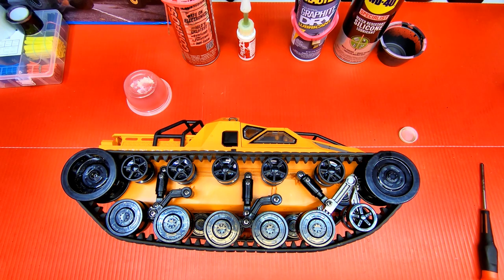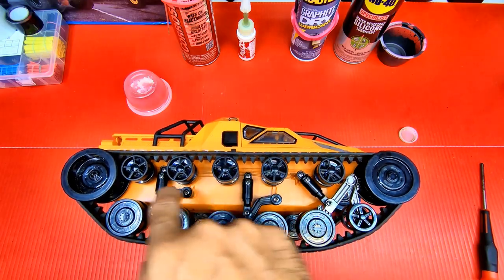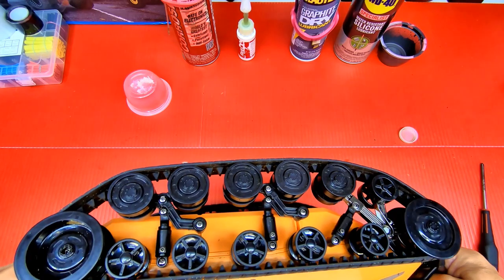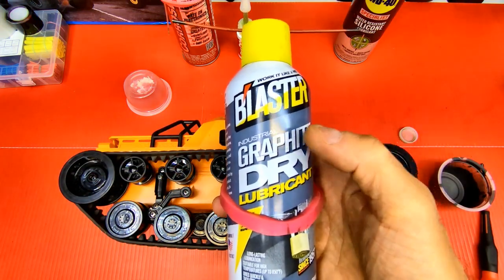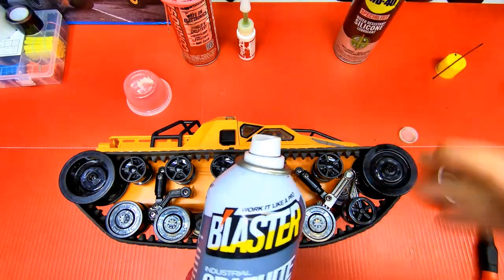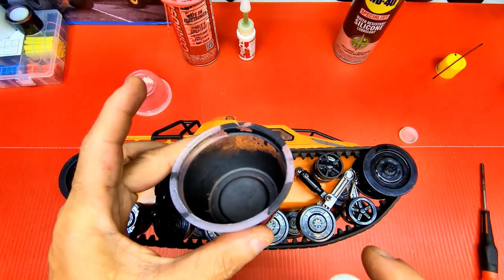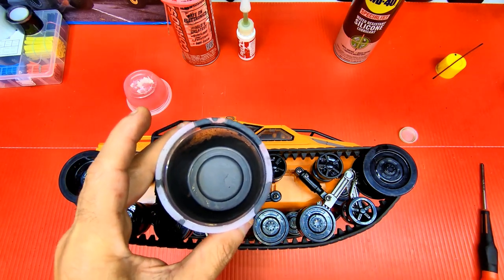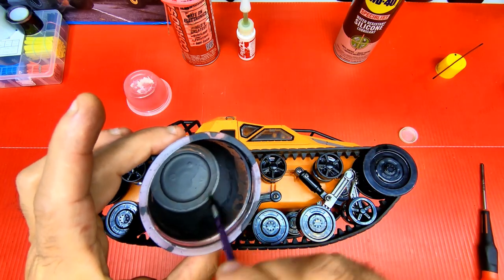It'll feel much smoother and stop it from rusting quickly, because these get really rusty after just a few days in water. You want to do this to all six shocks on both sides. Next, I use this graphite dry lubricant — you've got to shake it up. I spray some into a small container; you can tell I've used it before because it's black from the graphite.